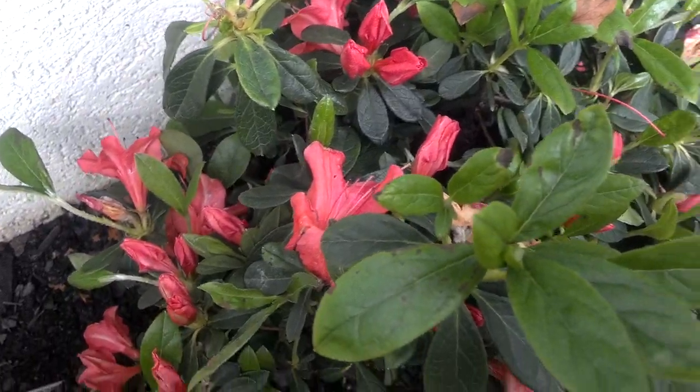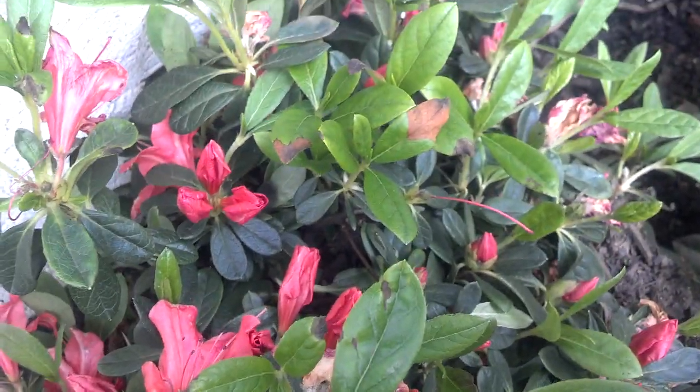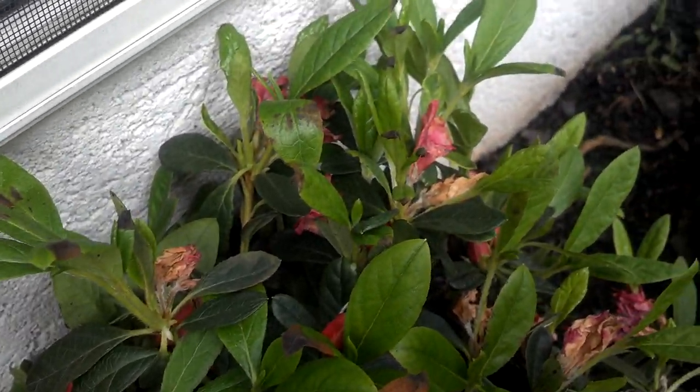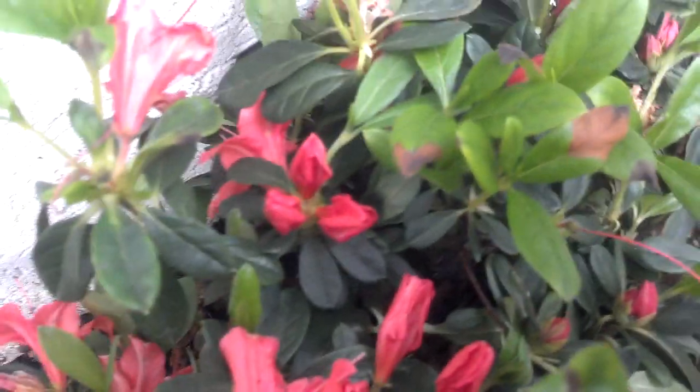So, you see some of that pretty reddish, pinkish color there? Nice looking. It'll be nice for the springtime. And then you see, like that nasty, faded color. So, let's get right into this thing.